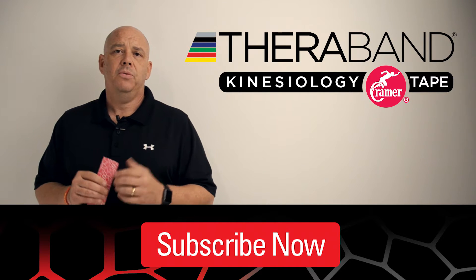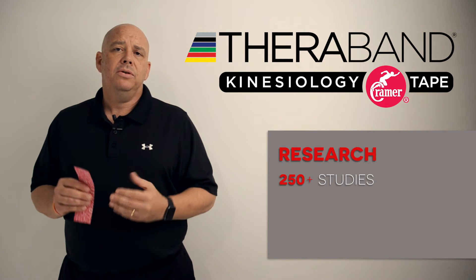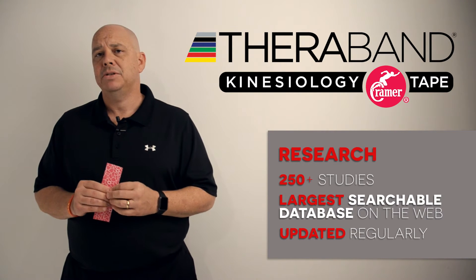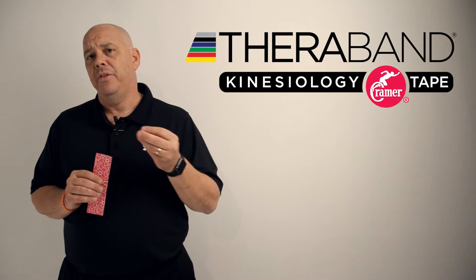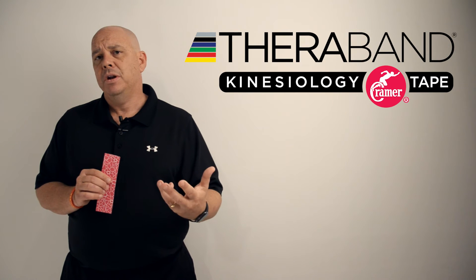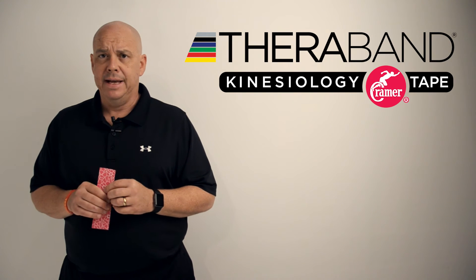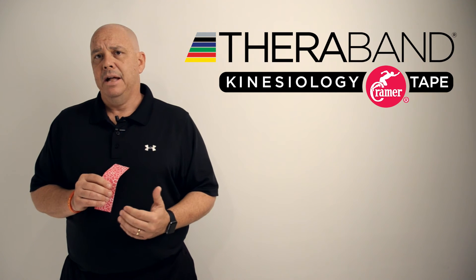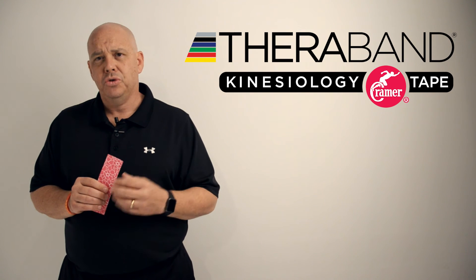The last and most important feature that differentiates the TheraBand kinesiology tape is the research. We house over 250 studies on kinesiology taping and have the largest online database all in one place where you can search for research on kinesiology tape, in addition to all the evidence-based techniques. For example, if you want to find a specific technique for shoulder pain or lymphedema, you can download those directly from the research papers at our website. All of the research on kinesiology tape is there, it's regularly updated, and I encourage you to visit the website to learn the truth about kinesiology taping.